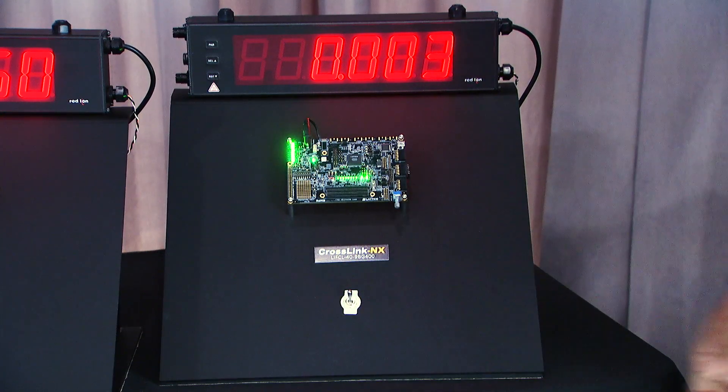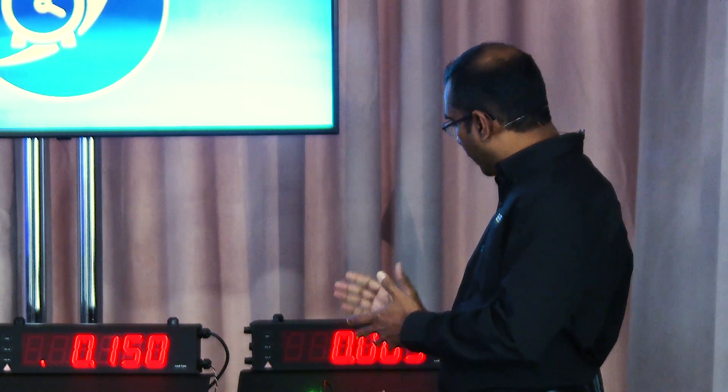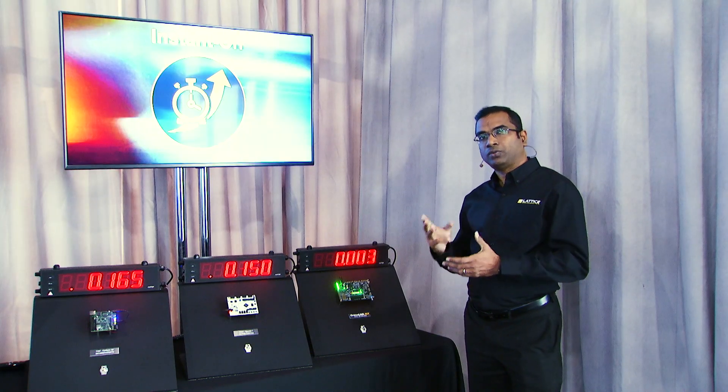Let's go ahead and power up the Crosslink NX FPGA. The IOs reach a user-defined state in three milliseconds.